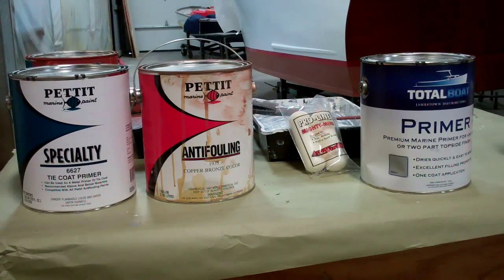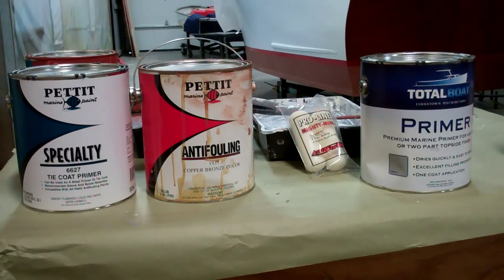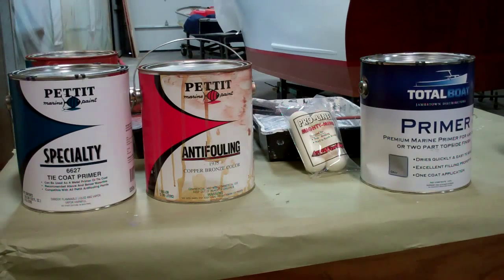Good morning on Tuesday, March 30th from Snake Mountain Boat Works. We are in the final stage of priming the mid-60s 20-foot Lyman runabout, knock on wood. And I thought I would take this opportunity to share with you the process we go through in priming and painting lap strake hulls.